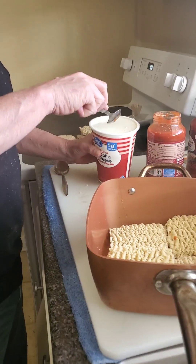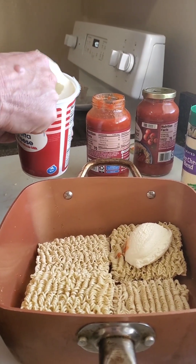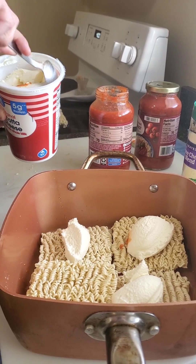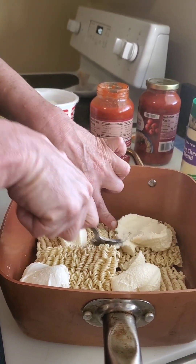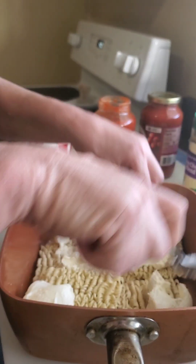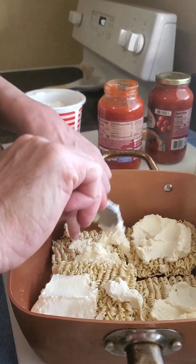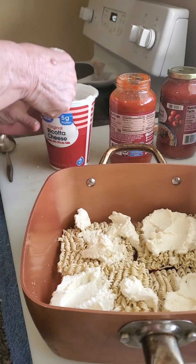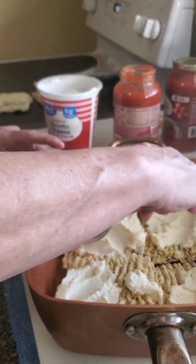Our next step is to put the ricotta cheese on top of the noodles. We've got the ricotta here — we're gonna put it on top of the bricks. It's supposed to be what makes the lasagna, we'll see though. We're just gonna kind of spread it out a little bit. Might need a little more. I love this cheese.